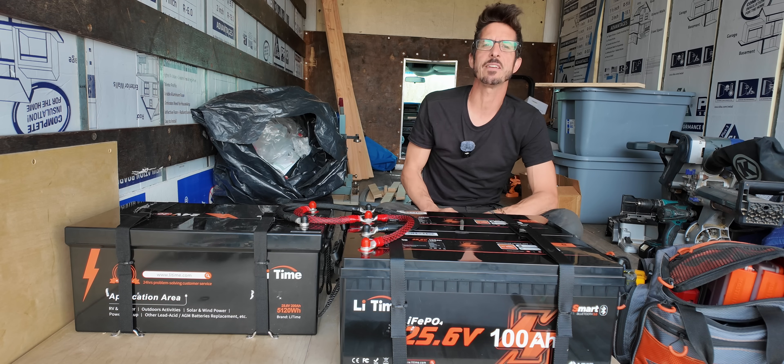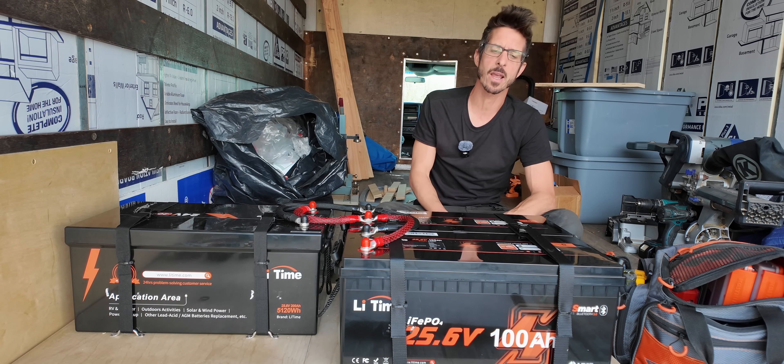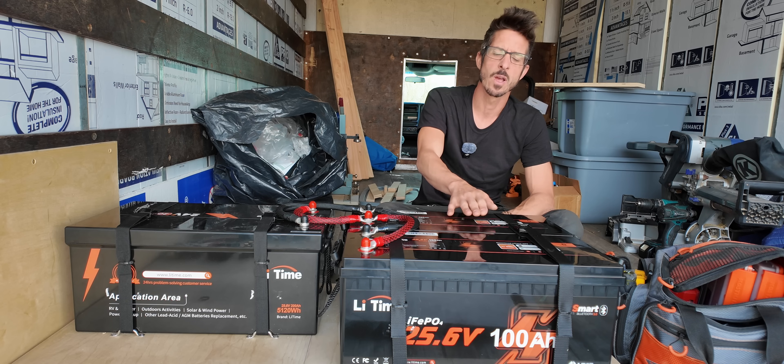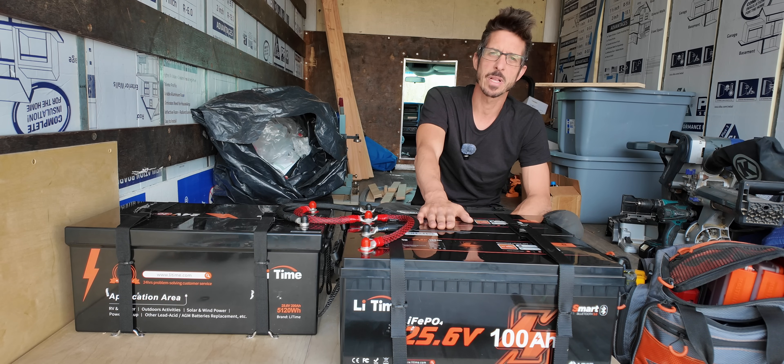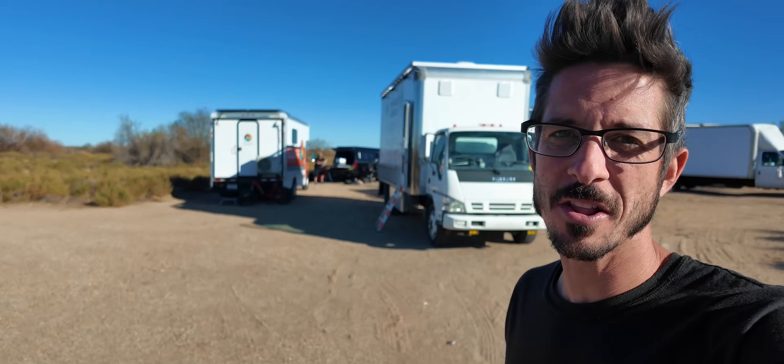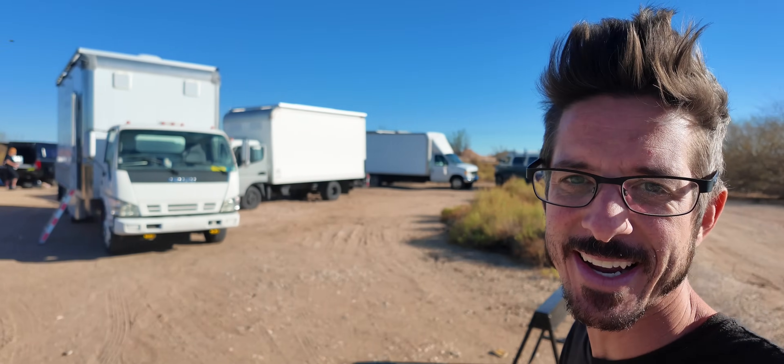I'm going to drop a link in the description if you want to pick up your own two-pack of these 25.6 volt 100 amp hour LiTime batteries. Please drop a comment if you have any questions about what we did today. I hope to see you in the next video — we're going to be having a little potluck and bonfire, maybe a movie night tonight.